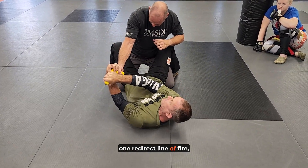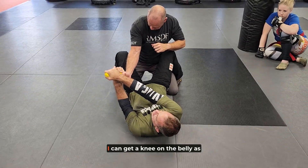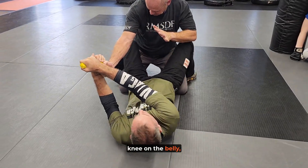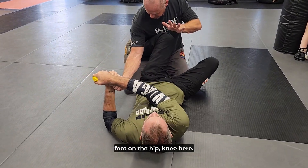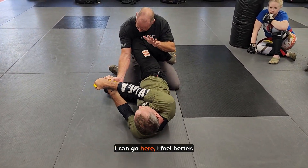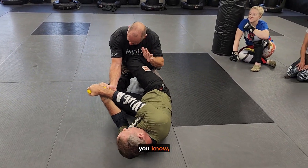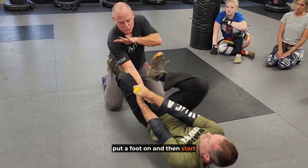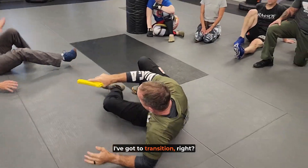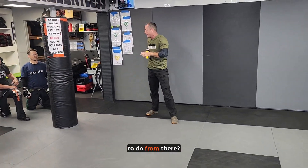From here: one, redirect the line of fire, making that body defense. I'm trying to control that weapon. I can get a knee on the belly as well — any of your stuff. Knee on the belly, foot on the hip, knee here. See what works for you. Put a foot on, then start stomping them off. From here, I've got to transition and make a getup.